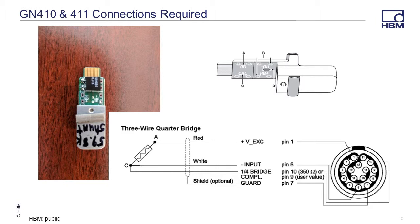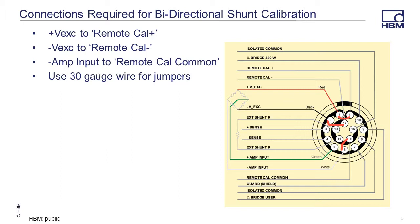Further information can be found in your GN High-Speed operation manual. Our external shunt calibration resistor is a value of 87.15k ohms, installed near the gauge and wired into pins 13 and 14 of the connector. Connections made can be as simple as a 2-wire quarter bridge connection, up to 10 or more wires depending on how critical your measurements need to be. In order to perform a bi-directional shunt calibration on our gauge, you are going to add a minimum of 3 jumpers to the 16-pin limo connector.